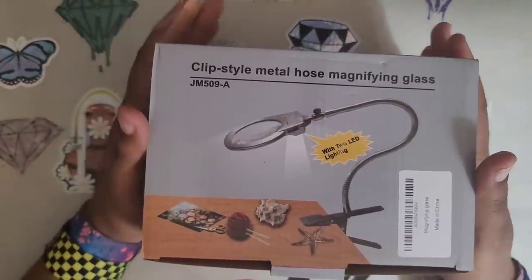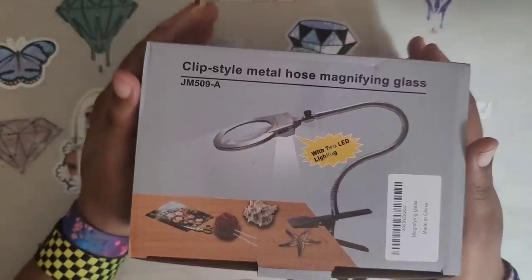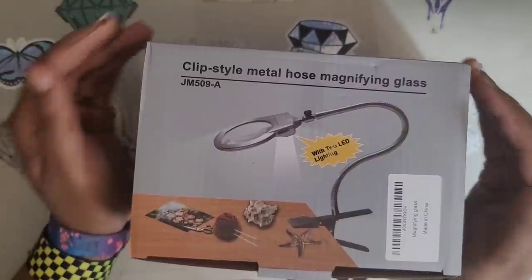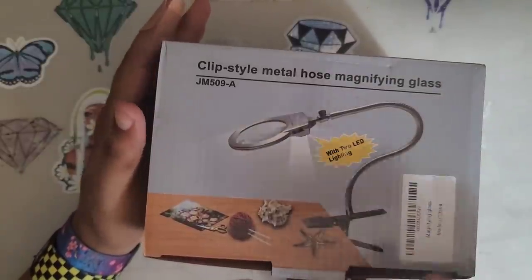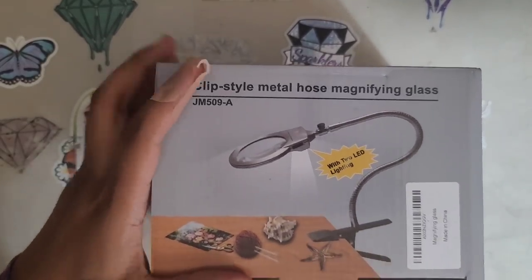This LED light is for folks that have trouble seeing their projects when they're working on them. It has a magnifying glass and an LED light, so we're going to test it out. And the reason I'm doing this at night is because you won't really need it during the day if it has LED lights on it.